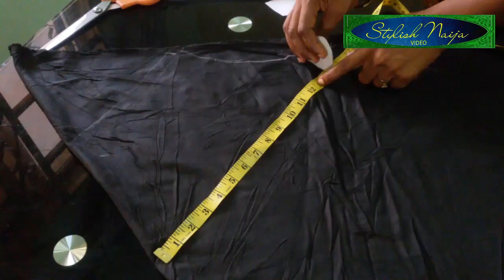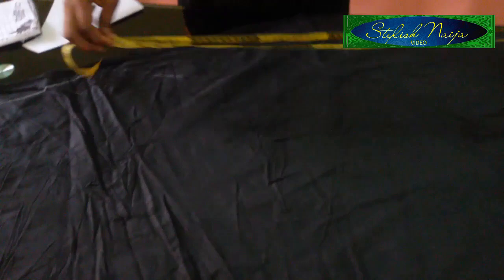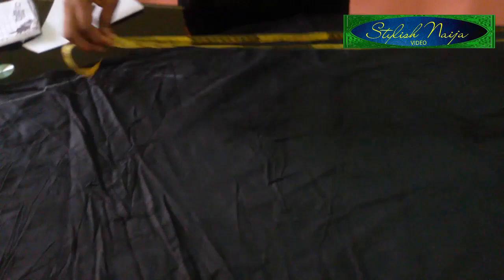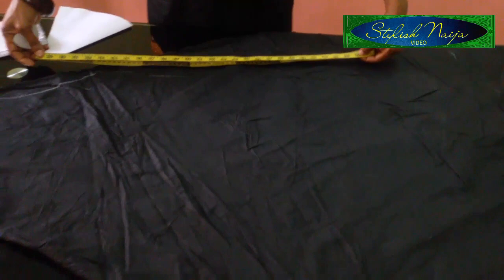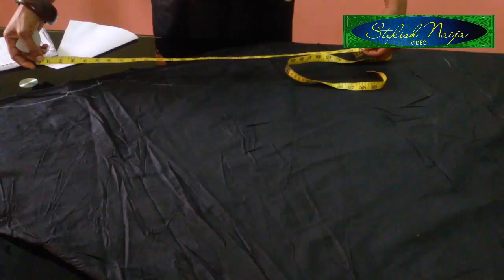Then to get your bust, you come and put your tape under the armhole and measure your bust measurement. If the bust is 40, you divide by 4. If the bust is 32, you divide by 4. But since it's a free dress, you have to make it with excess.